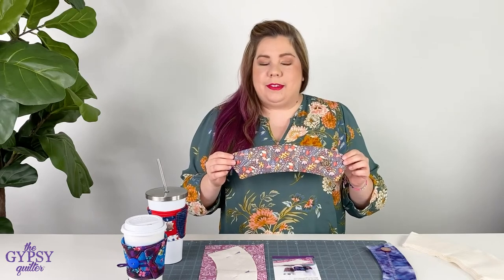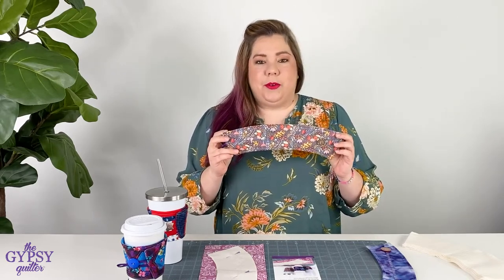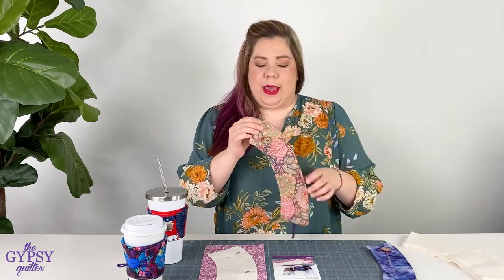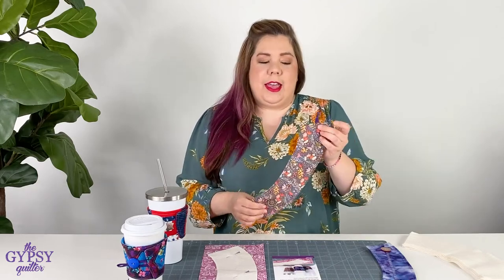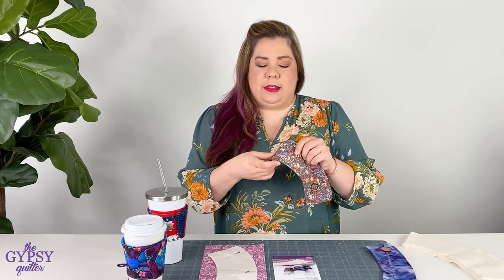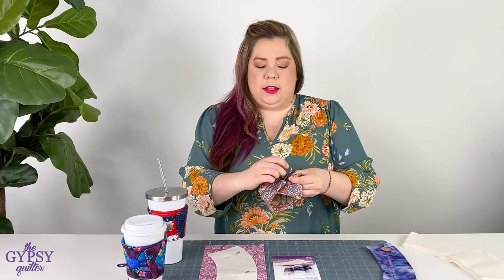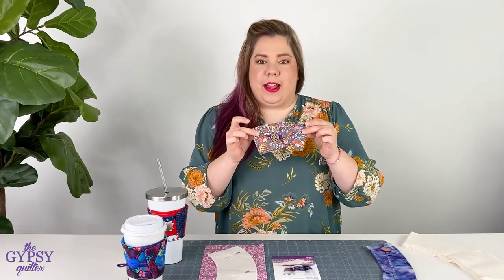No more boring cups or wet hands when you make these adorable little cozies. You can make them double-sided by simply adding cute fabric and buttons to each side. We also repurpose the Gypsy Quilter mask elastic to use as a customizable adjustable toggle to make the cozy fit just about any cup.